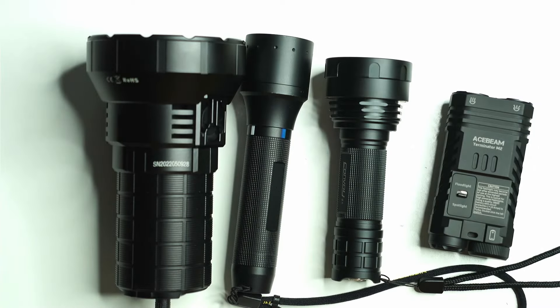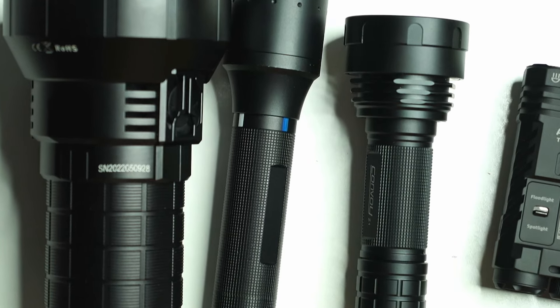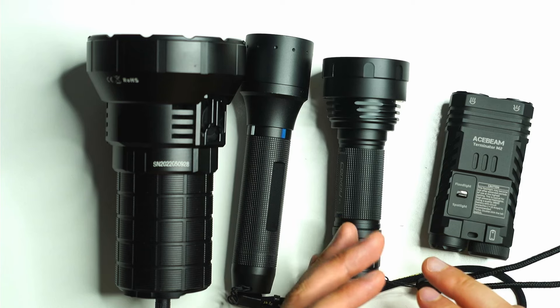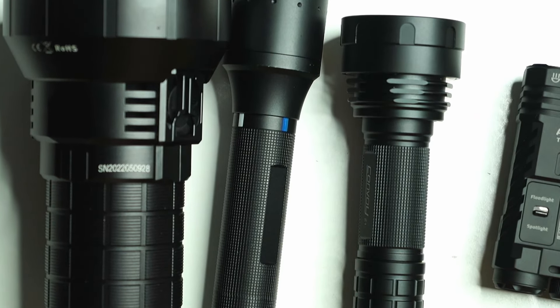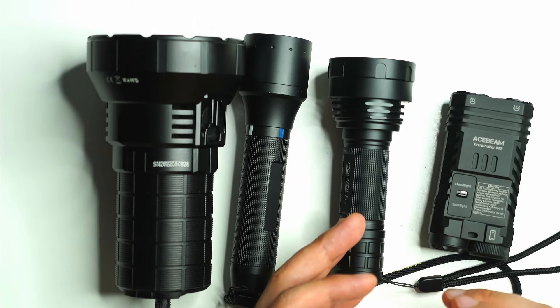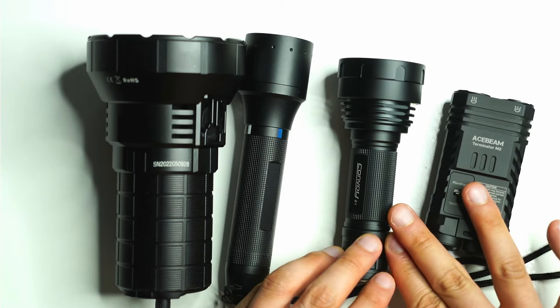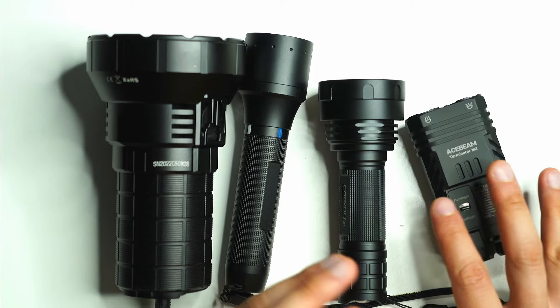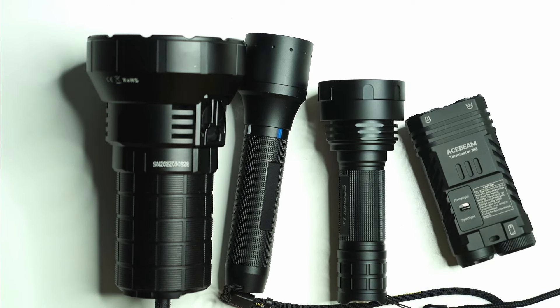Those are the four different ways companies are solving flood vs. throw, and it's really interesting what they're coming up with. One thing I really want to see more of is zoomable LEP flashlights — as LEP modules become more efficient and affordable, we'll be able to put them in smaller hosts, producing lots of throw and lumens with less heat.